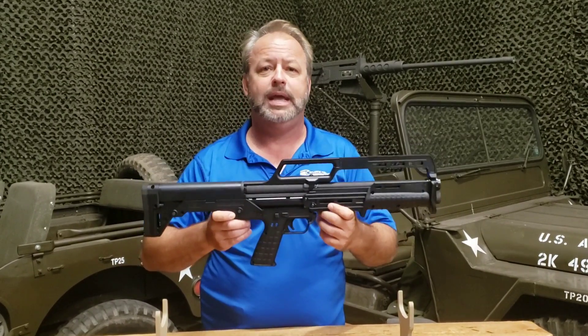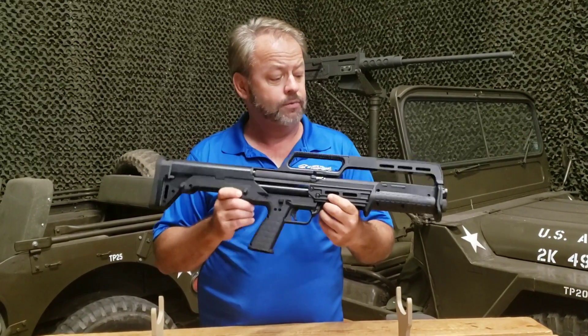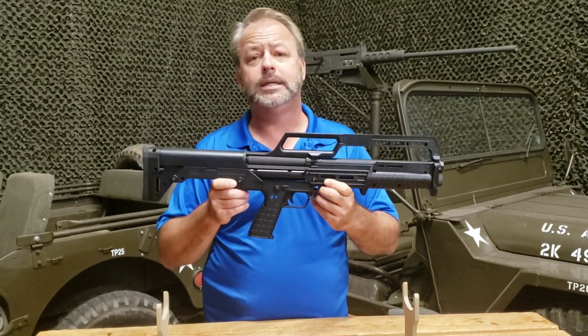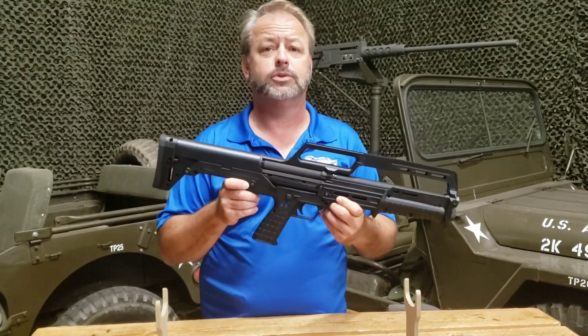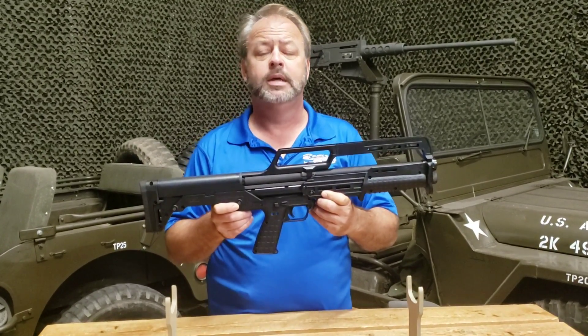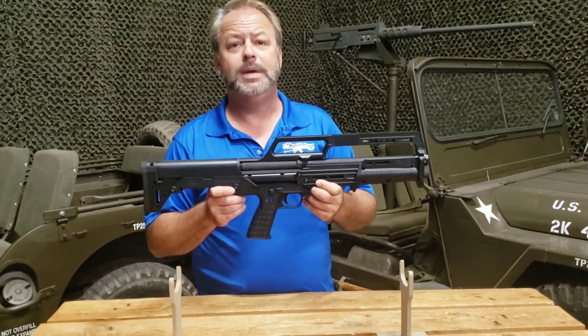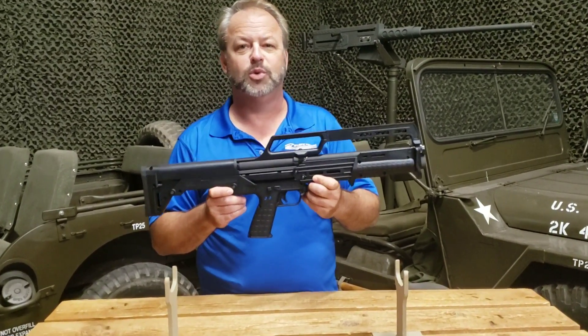Great shotgun — another cool thing offered by our friends over at Kel-Tec. If you have any questions about this or you'd like to see other tactical or sporting shotguns, visit our website at AtlanticFirearms.com. The menu is on the left-hand side; you can also check us out on social media or send us an email. Thanks for joining us.